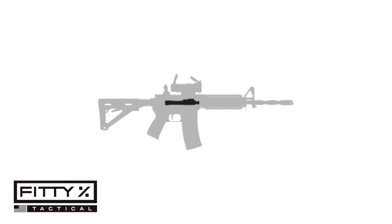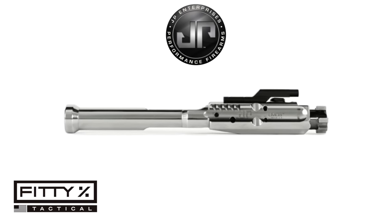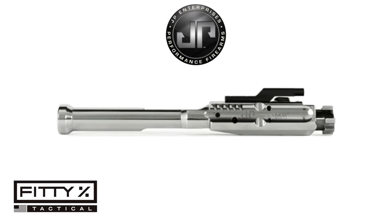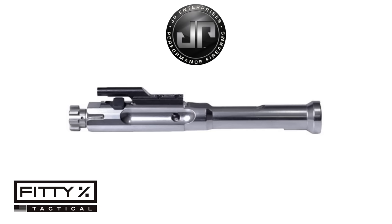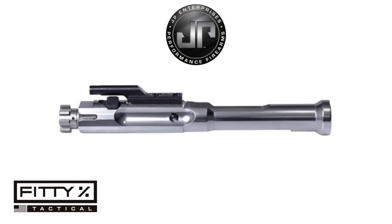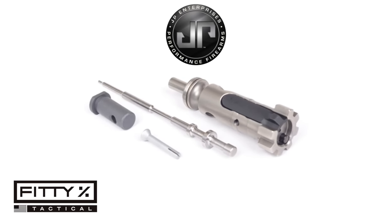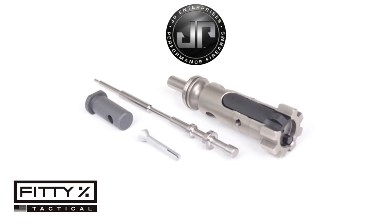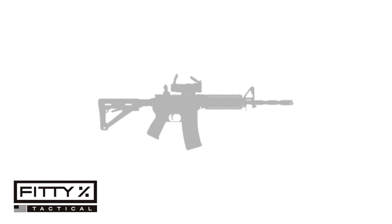For the bolt carrier group, I went with the JP Rifles .308 low mass bolt carrier group — it looks great being all shiny, and more importantly it keeps weight down. I plan on competing with this rifle, so I want it as lightweight as possible. I'm also running an adjustable gas block, so I can tune the cycling properly with the low mass carrier.